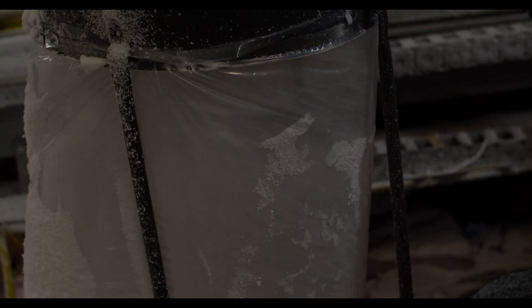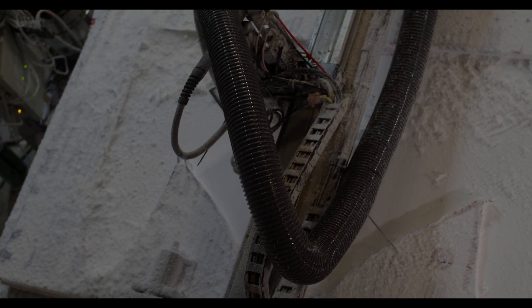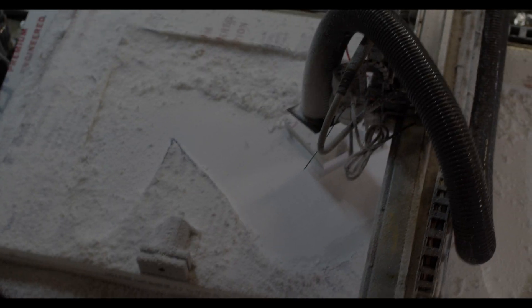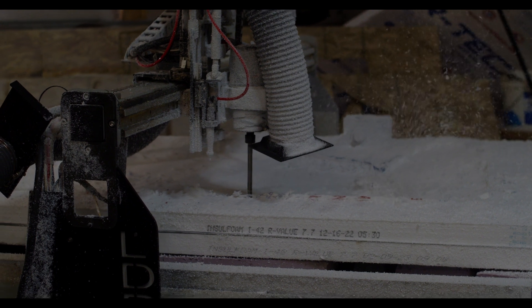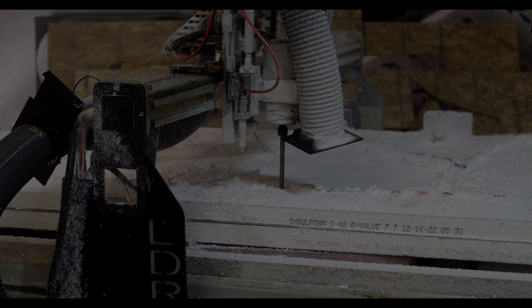One thing I found very helpful on my router/plasma table is dust collection. That was a big challenge because it's rack-and-pinion drive, and everything just kind of gets shoved into the gear — it can skip steps and that kind of thing. So having dust collection on the machine, and keeping it oiled and clean, was very helpful, especially since we're removing a lot of material with these cuts.